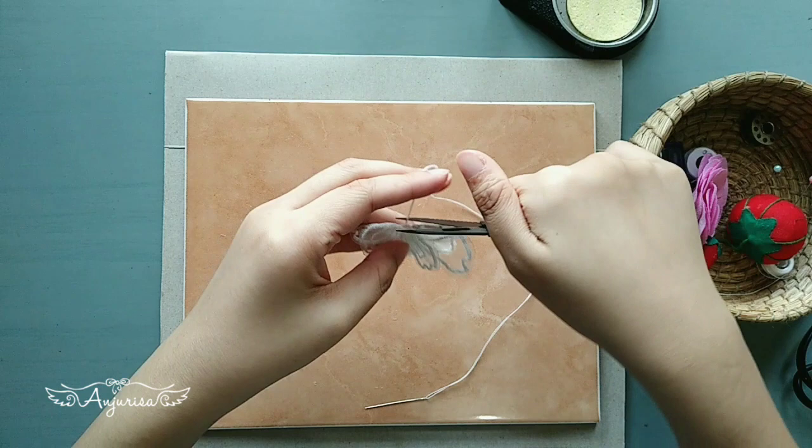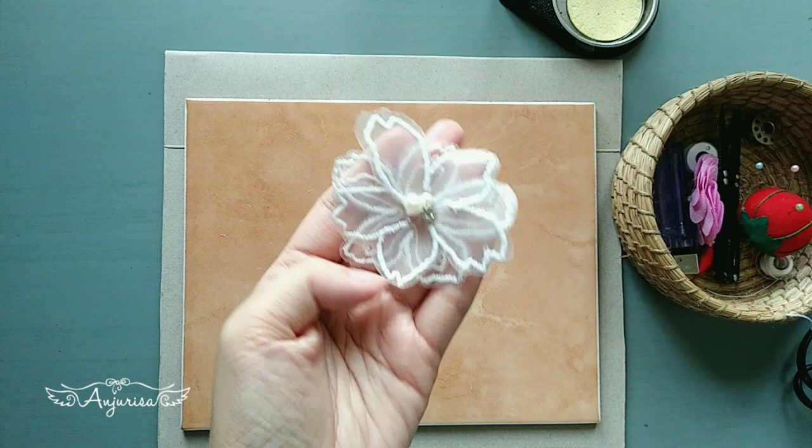If you enjoy this lace applique tutorial, please like, comment, share, and subscribe!